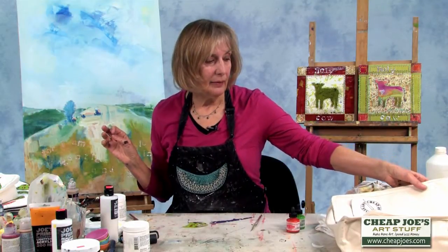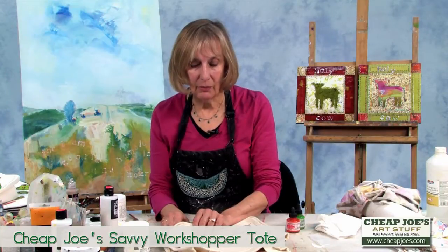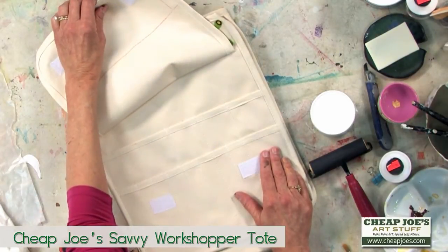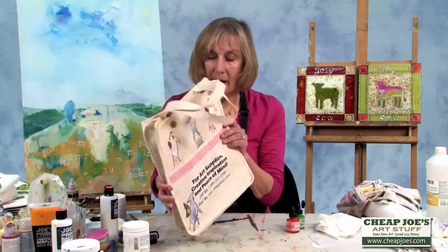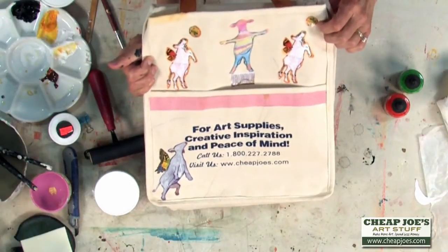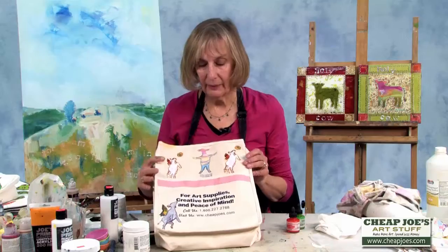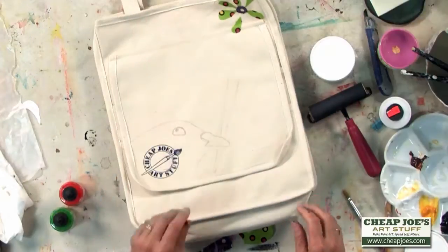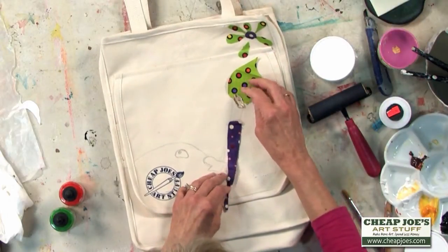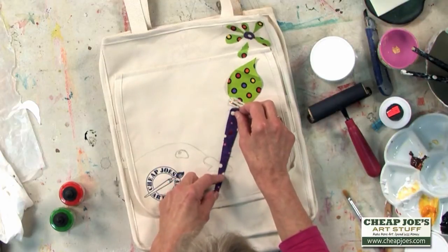Then I discovered that Cheap Joe's makes a canvas bag. I've been thinking about how I would like to paint on it and personalize it. It's got a place for your brushes, which is really nice. I went ahead and used some images that I had already created — some fun cows — so this is my art bag and I want it to reflect who I am. On this side I'll use my bird image and ink and a paintbrush, which is actually part of Cheap Joe's logo, so it kind of brings it together in my mind.